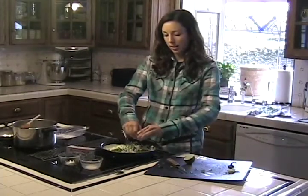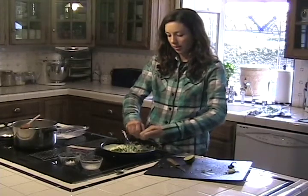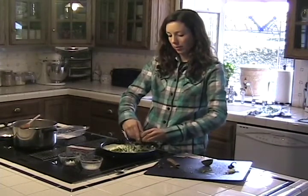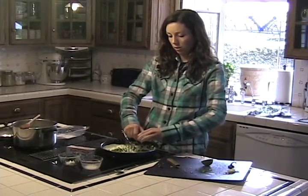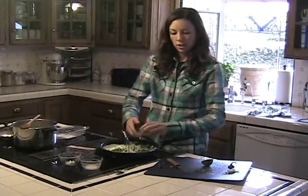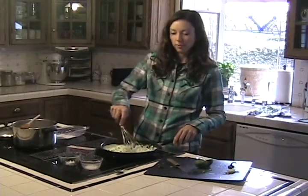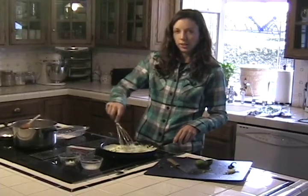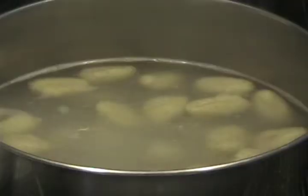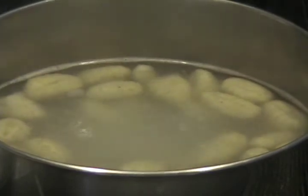It's good to add this in kind of right before so it's a little bit of a fresher flavor. And depending on how juicy your lime is, you might want to use two. But if you do just put one in your sauce, then you can go ahead and serve your dish with slices of lime for your guests and they can squeeze over to their taste and preference. You can see now that the gnocchi have risen to the surface and are floating, so that means they're ready to go.